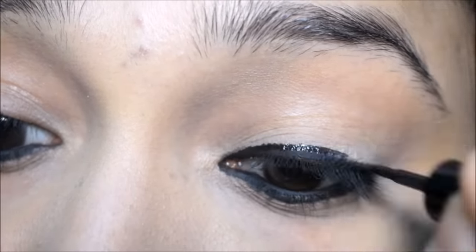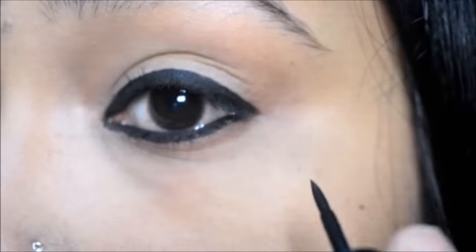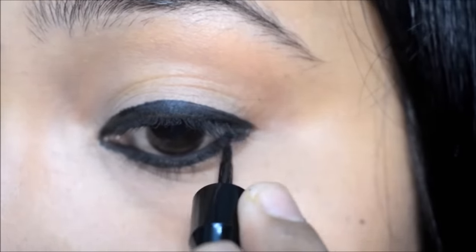So I have to draw it like this. And with this, our second look is complete.